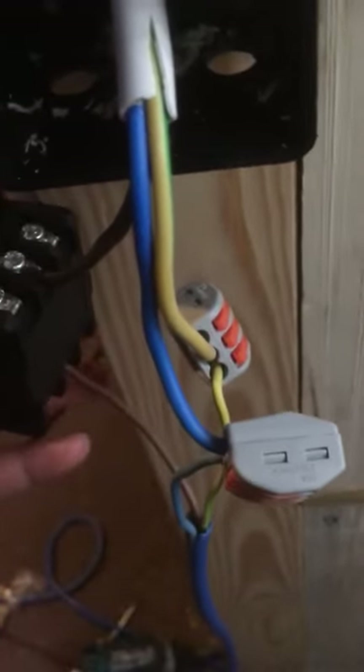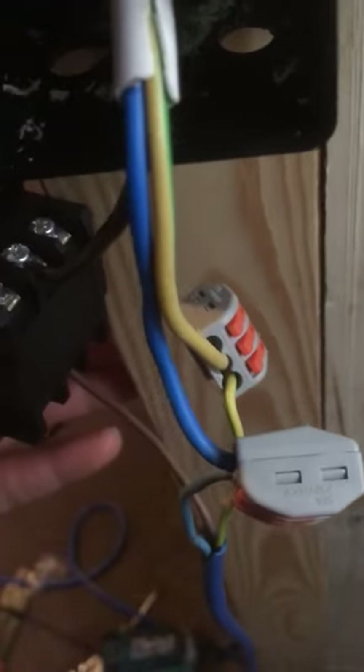Obviously there you've got the neutral, and you've got the earth, and obviously the power lead that goes through there. Hopefully this helps. Thanks, see you soon.